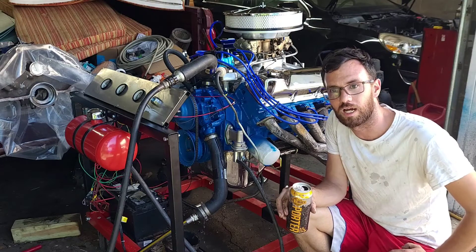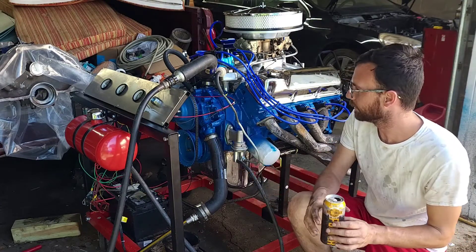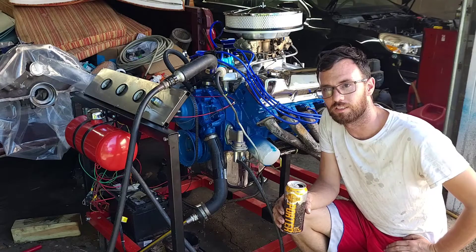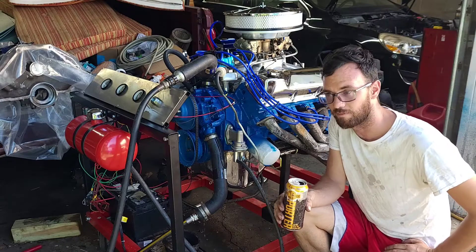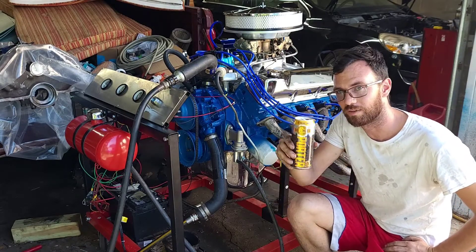The engine oil system is primed and the distributor is back on. We've got a fresh tank of fuel, and now we're going to do our break-in procedures — about 30 minutes of run time at 2,000 to 3,000 RPM. I can't really break in the rings because I don't have a way to throw load on it, but at least we'll make some noise and switch the cam over.